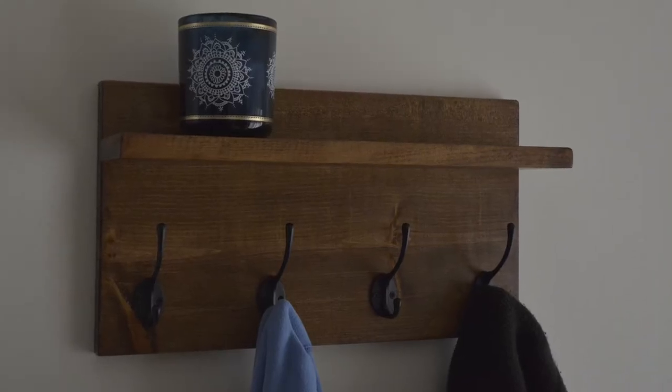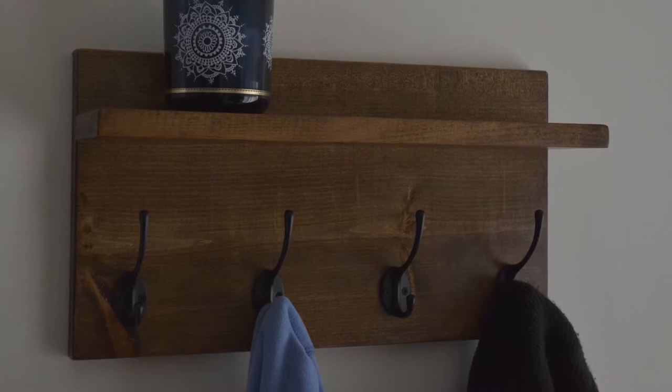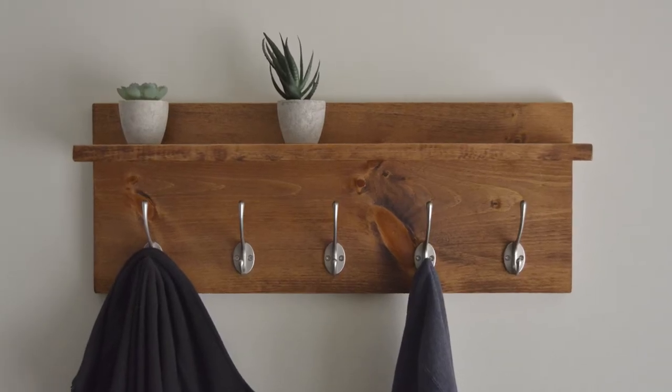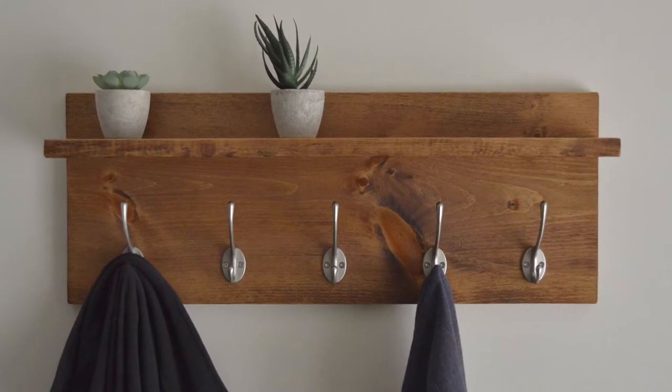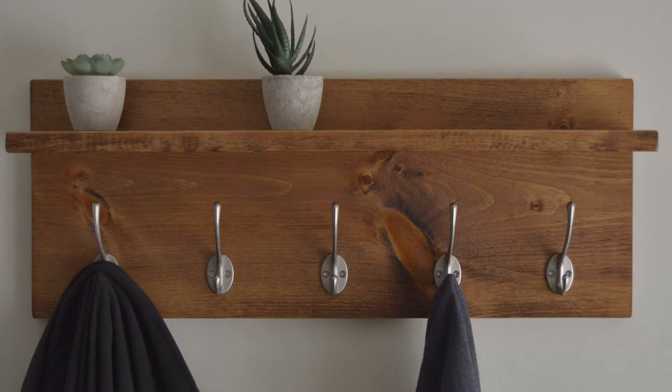Welcome everyone, thanks for tuning in. In this video I'm going to show you how I make this DIY coat rack with a shelf. It mounts onto the wall, it's very simple and easy to make, it takes about one day start to finish, and it goes with almost any home decor you can find in a house, so stay tuned.